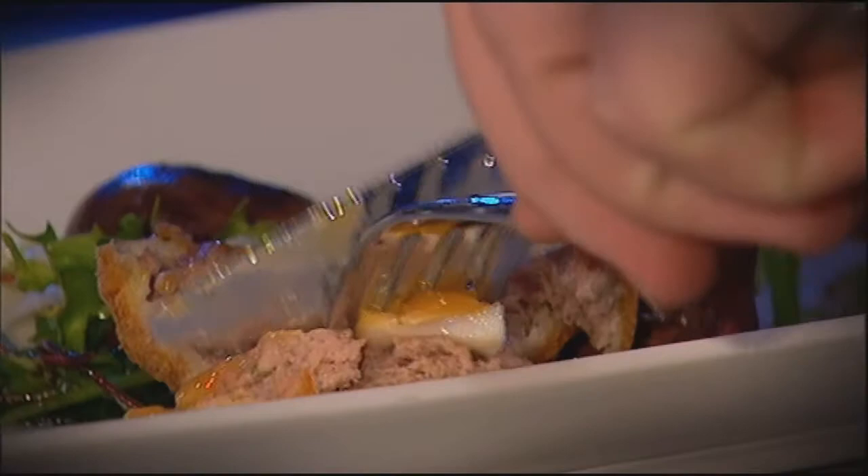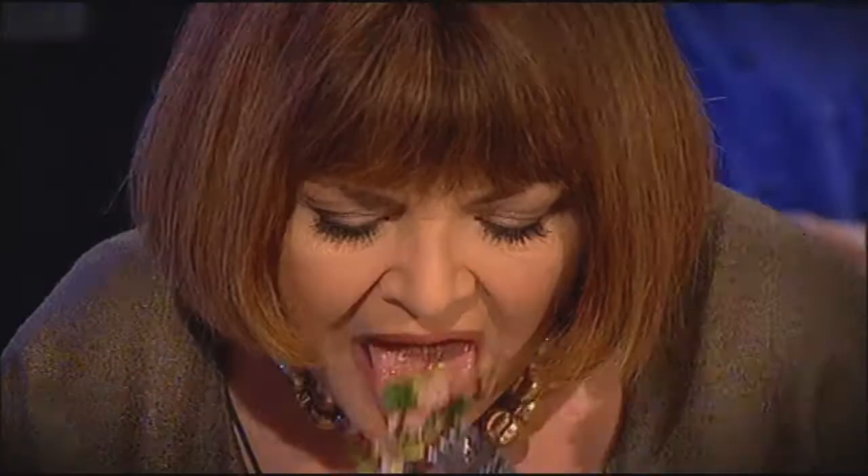So you've got a soft poached quail egg, you've got some lamb mince in there, bound with a little bit of sausage meat. You've also got some herbs in there — so you've got rosemary, thyme, mint.